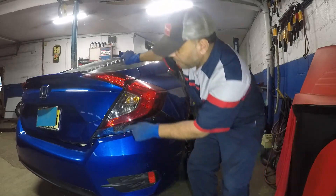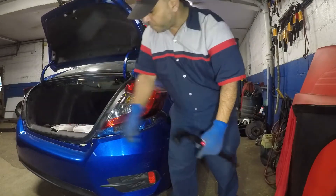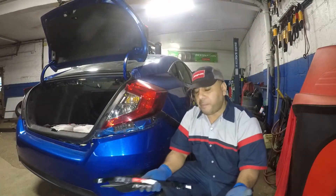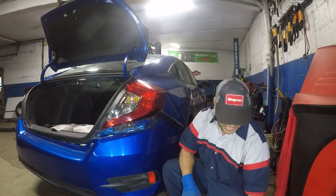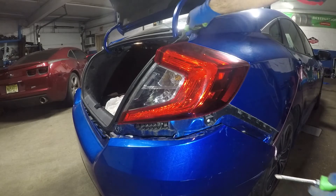We're also gonna lift up the trunk — there was a small little Allen right there we're gonna remove because that's gonna bother us when putting things back together. Simple little repair, you can fix it up yourself if you like. The first thing I'm gonna do is grab some tools and remove the screw.